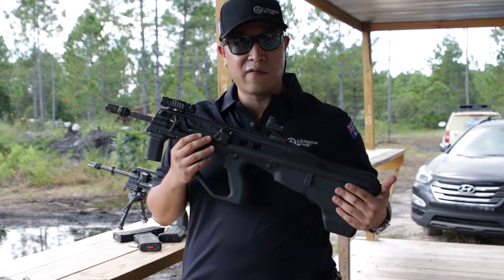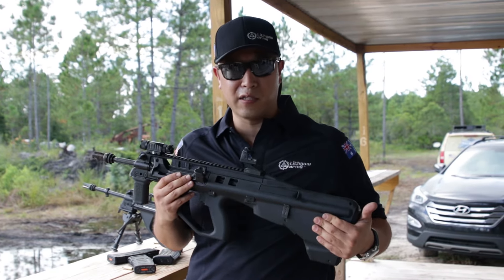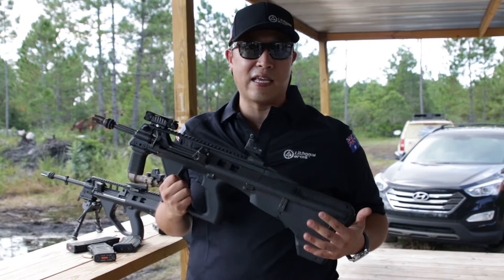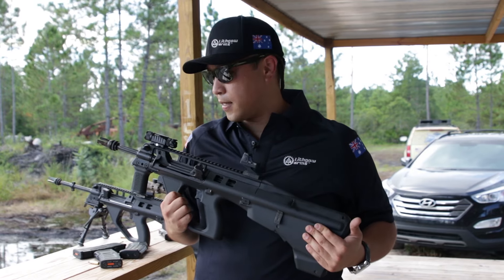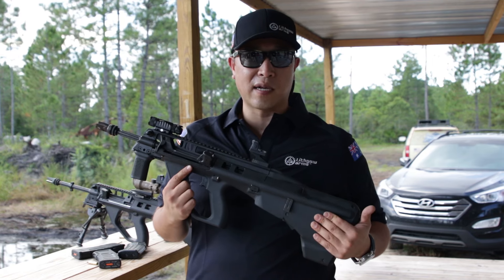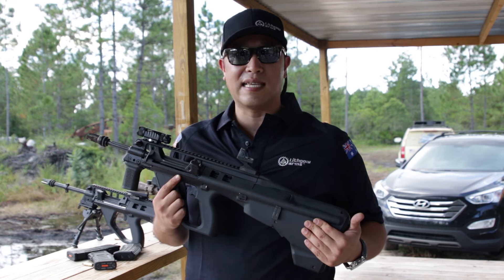The rifle is fully qualified for service. It's already in service with the Australian military, having passed the Australian military trials. It's passed the UK military standards as well as NATO military standards. So this rifle is ready to go, very capable, and hopefully you'll see it in the market soon. My name is Josh. I'm the Director of Business Development at Lithgow Arms USA. You can find us at LithgowArms.com.